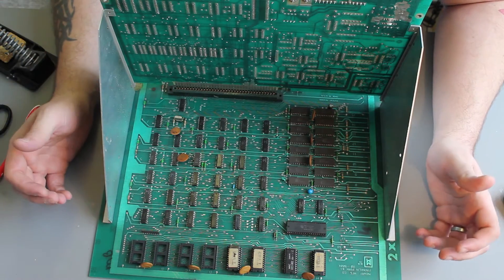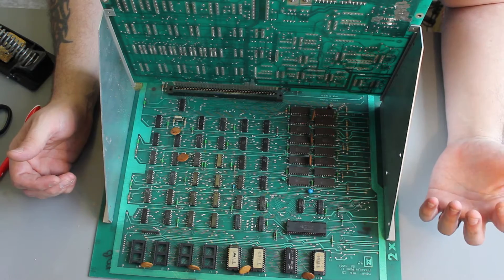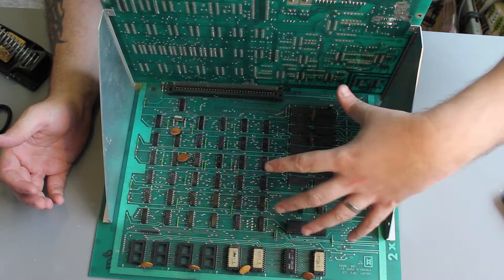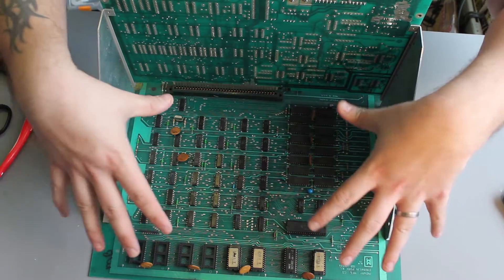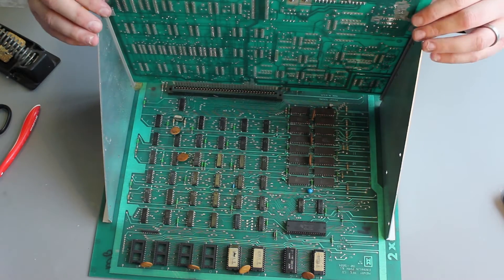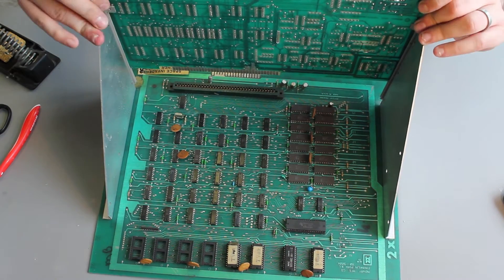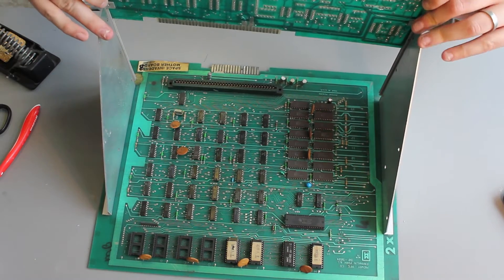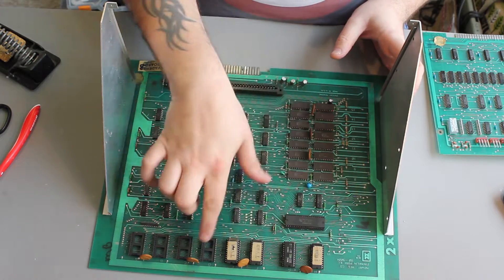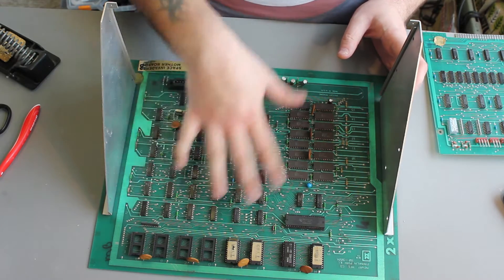We're back in the workshop now and I've got the motherboard from Space Invaders here and we're going to replace a few components on it. There are two boards to this system: we've got the motherboard which is the lower one here, and then there's a driver board which is the upper board, and they're connected by an edge connector which you can see here. Let's just pull this board out.